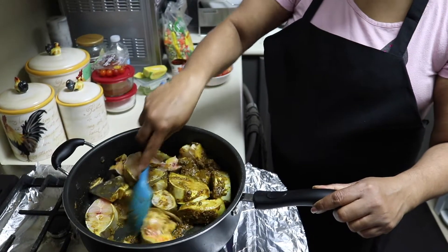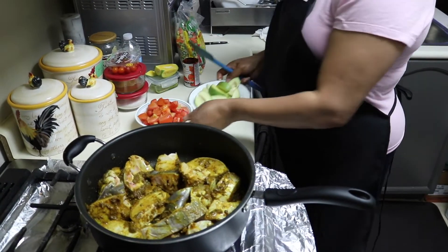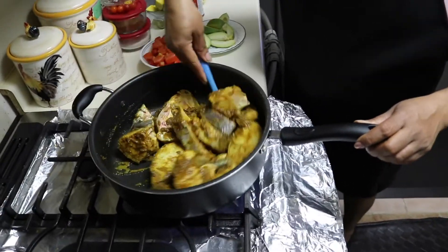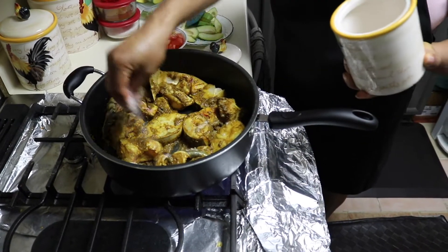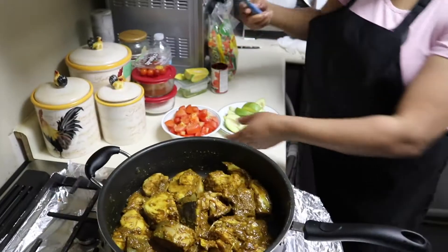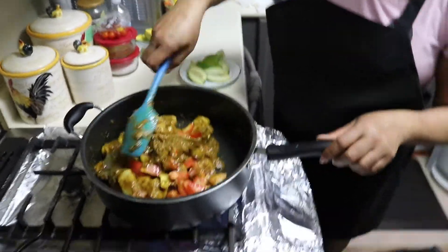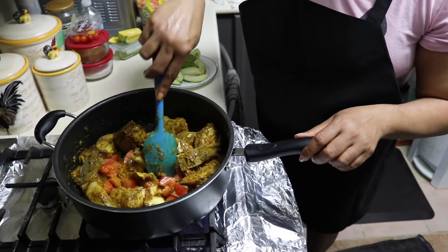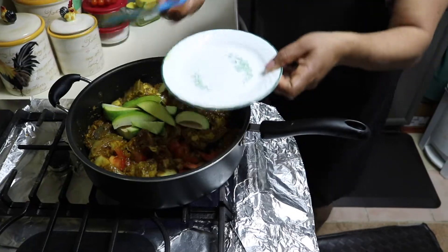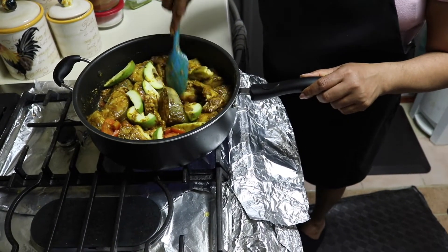I'm going to put the masala into it in a few minutes, or I'll put the tomato in it. I'm going to put my tomato in, and also my mango, so they'll come together. I'll wait maybe 3 to 4 minutes and then I'll pour some water. I'll let it simmer — that's good.